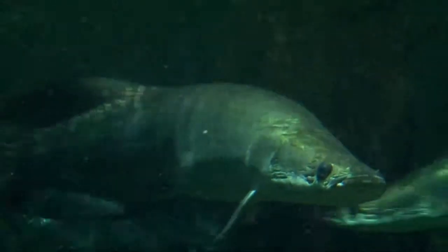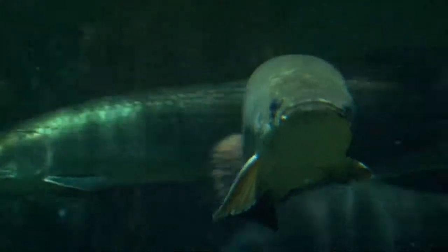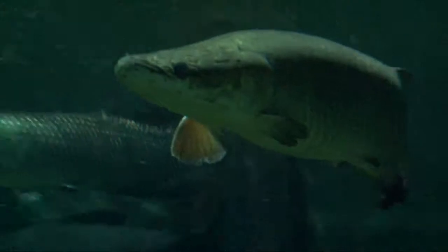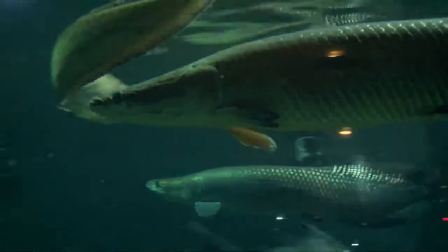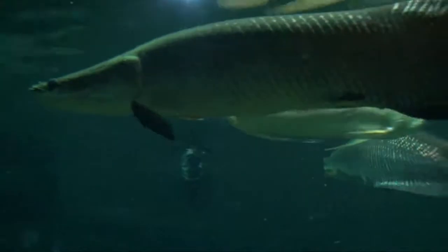Today we're going to be doing some training — some fish training for the arapaima. The reason why we're doing the training is because the arapaima is notorious for jumping out of its exhibit, so it's really important that we target this fish so that we can feed it without it jumping out of its enclosure.